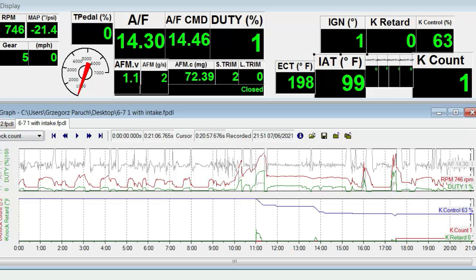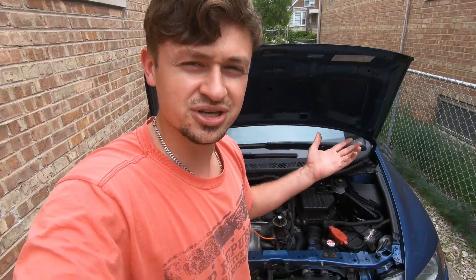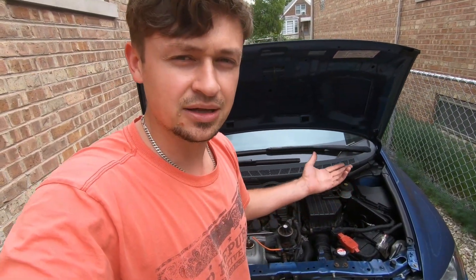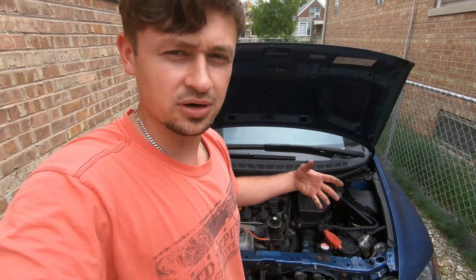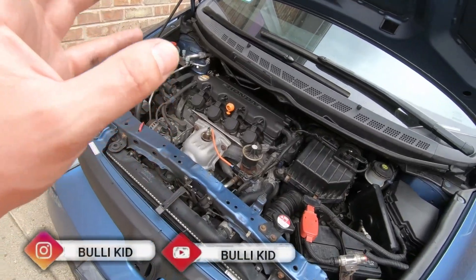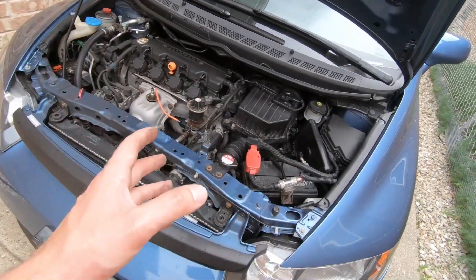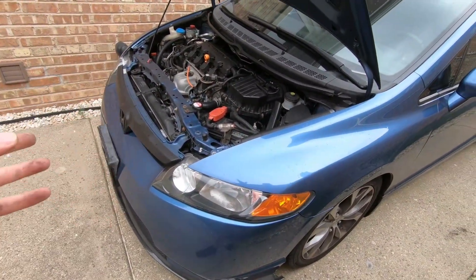Hopefully this video shows you the importance of your intake air temperatures and charge air temperatures going into your engine — it pretty much affects the whole tune and the whole performance of the car. Try to keep those temperatures down. This is an air-to-air intercooler; maybe you want to run a water-to-air intercooler or a water cooler for your intake temperatures. Subscribe to the channel, follow the journey, watch the build, follow me on Instagram at Bully Kid for behind-the-scenes content. Drop a thumbs up and let me know you're watching!